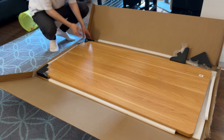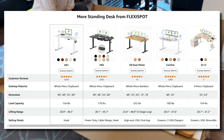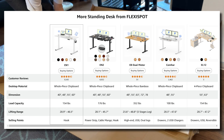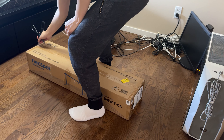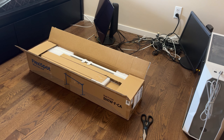The EN1 is FlexiSpot's base model. FlexiSpot actually makes several different standing desks with other features, such as a higher load capacity, power strips, or cable management channels. With the more expensive models, the motor might be a little bit faster. But honestly, the base model is really all you need if you just want a basic standing desk.